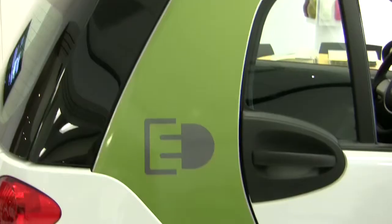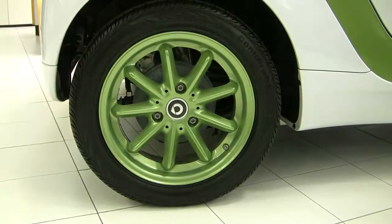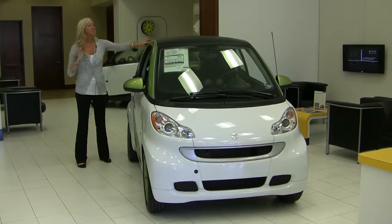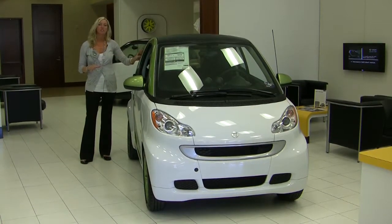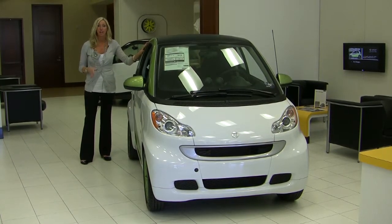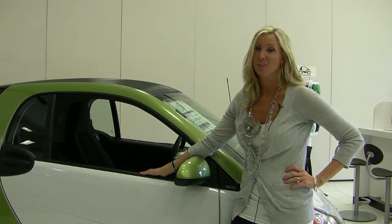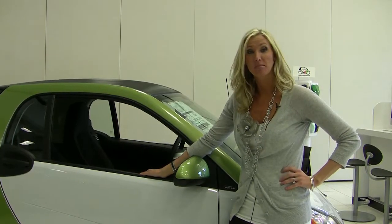Each electric drive comes with a green triton cell and white and green nine-spoke alloy wheels. Safety is a huge deal to Smart. This is the triton safety cell, which is basically the core of the car. It's designed and modeled after a NASCAR roll cage. In addition, the Smart for Two received a five-star crash test rating and it's designed and engineered by Mercedes-Benz.